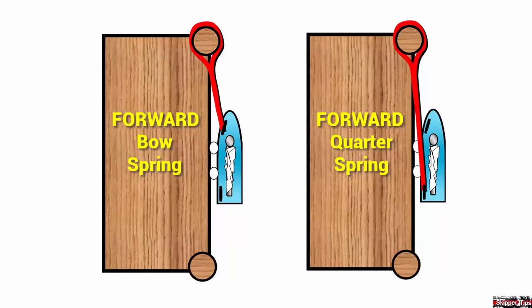To the left, we have a forward bow spring line, rigged to a cleat between the bow and beam and led forward to the pier. To the right, we have a forward quarter spring line, rigged to a quarter or corner cleat and led forward to the pier.